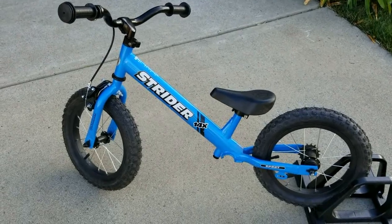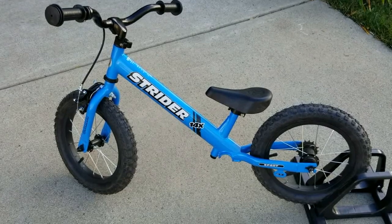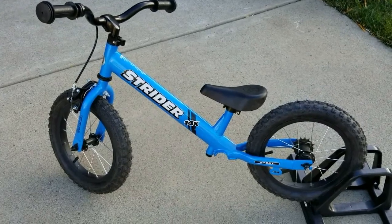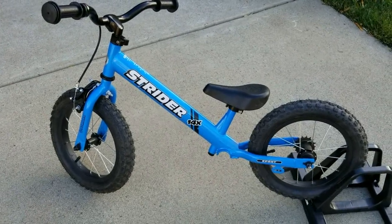There you have it — a Strider 14X capable of mountain riding. Remember there will be back brakes when he gets to the point that he's ready for the pedals and that coaster brake, but for now front brakes are better than no brakes, and I think this is going to improve his confidence and his skills on the mountain.